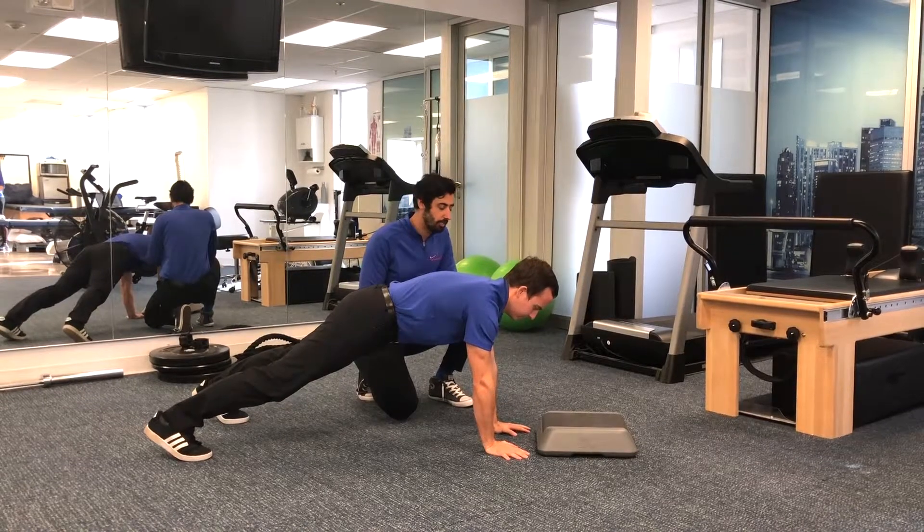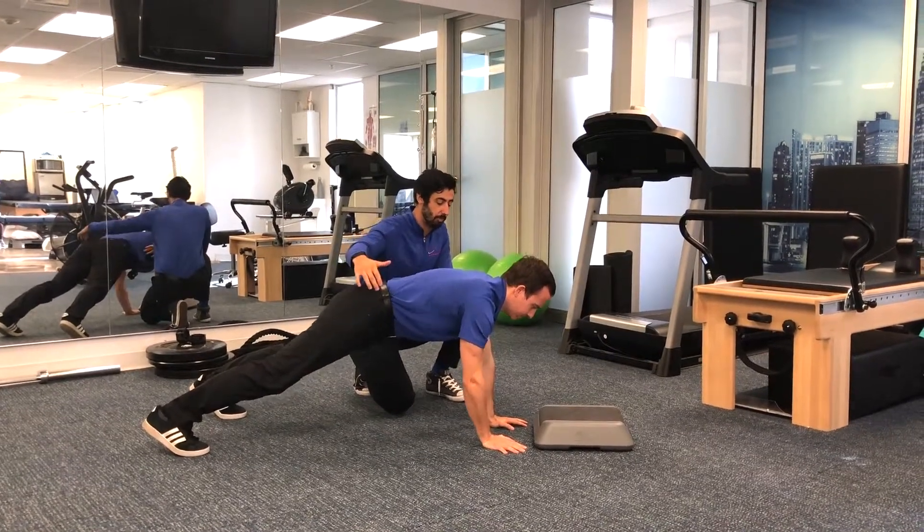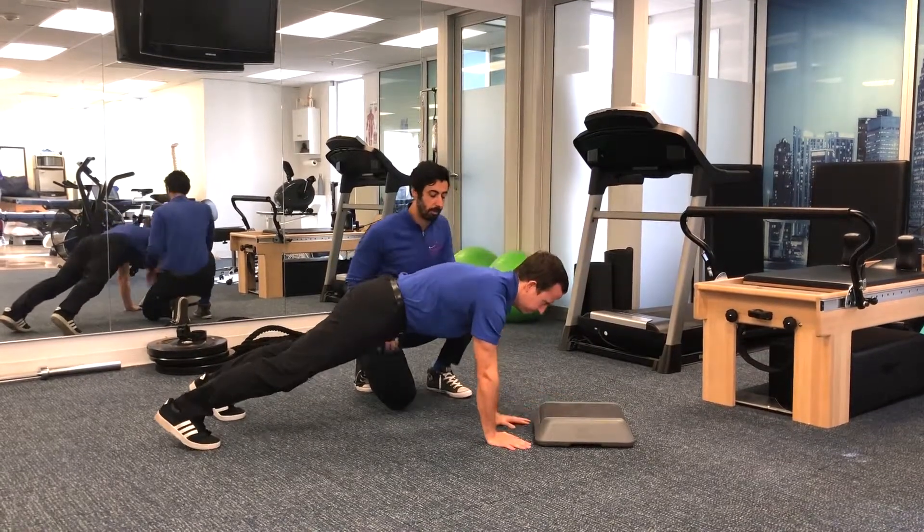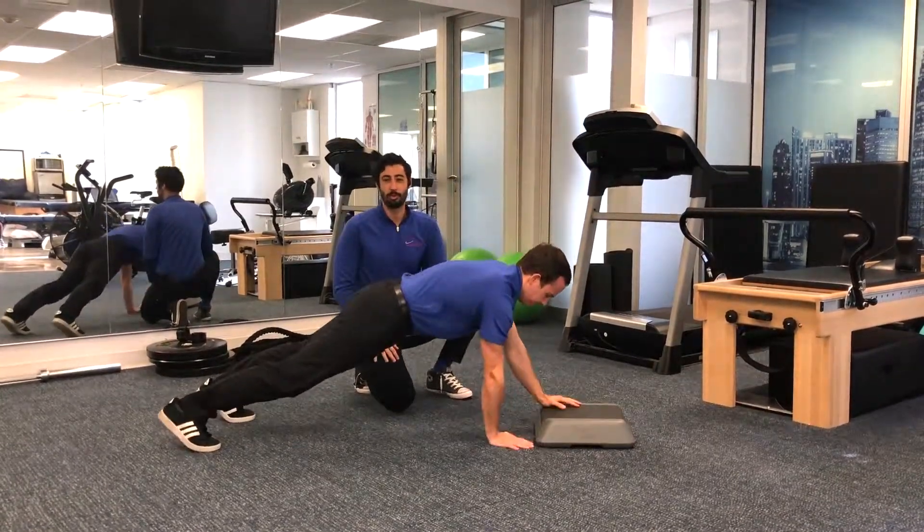And then the final variation you can get into is taking both hands up onto the box one at a time, really challenging that core stability and a lot of the upper body stability. Go ahead and give that one a try.